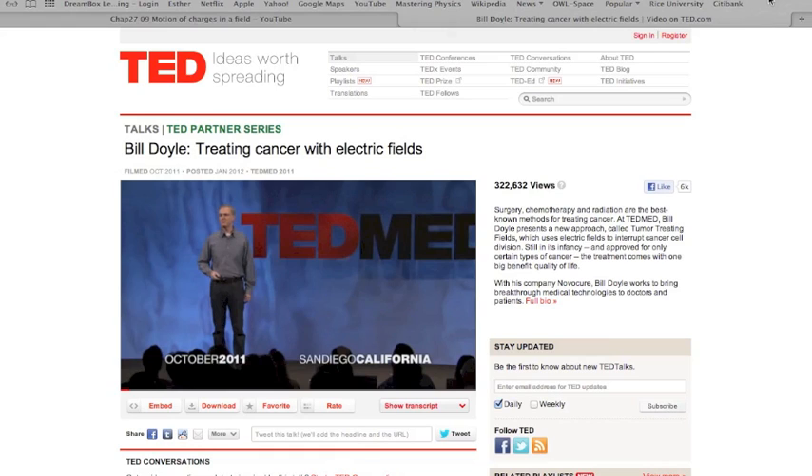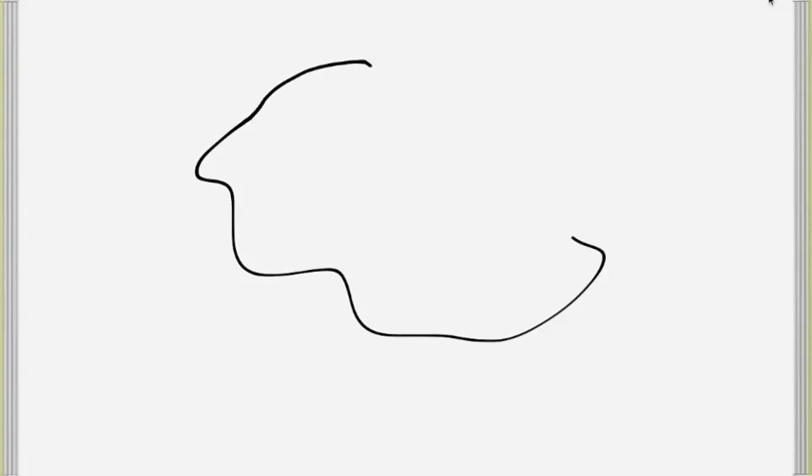Talking about electric fields and dipoles, there's a TED talk given by Bill Doyle which deals with a new cancer treatment done by applying electric fields to a tumor. The basic idea connects directly to what we just discussed about torque, electric fields, and dipole moments.